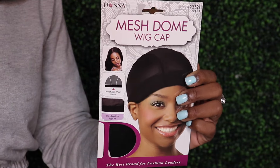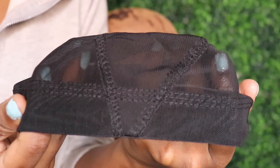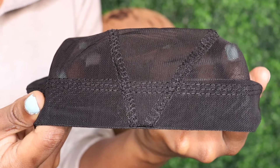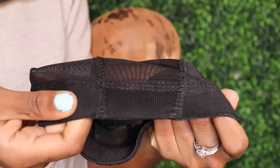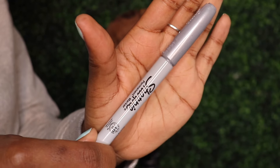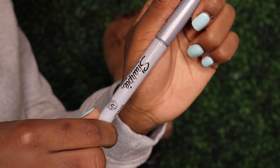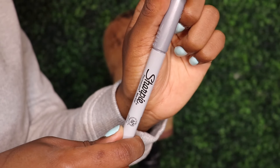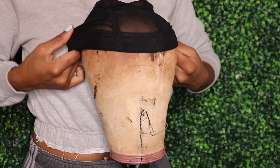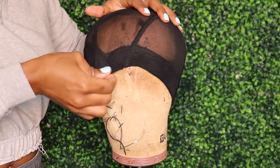Firstly, you will be needing a dome or mesh wig cap. I prefer mesh because it is breathable, and most importantly, it allows you to see through the cap, and this really comes in handy especially when you're working with a sewing machine. You'll see exactly what I mean by that as we move along the video. You will also be needing a platinum or metallic sharpie to map out where you will be sewing your wefts down. I learned this trick from Tailored Crown on Instagram, but before I knew any of this, I was using a pink or white or a really bright eye or lip pencil from the beauty supply.